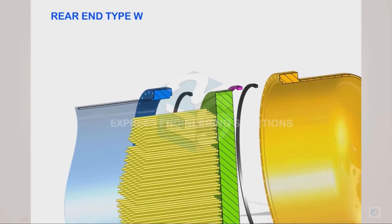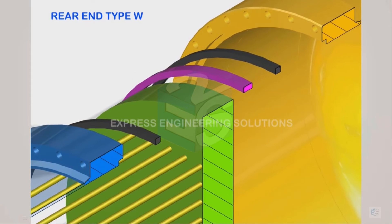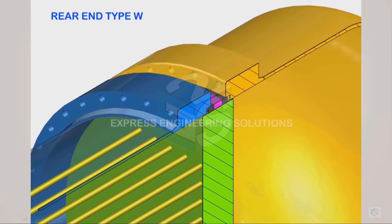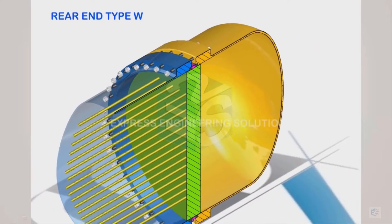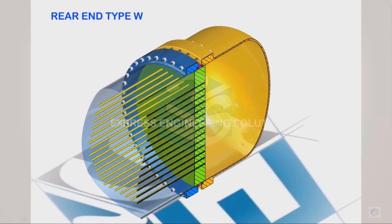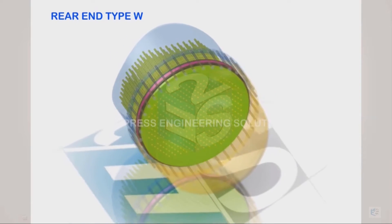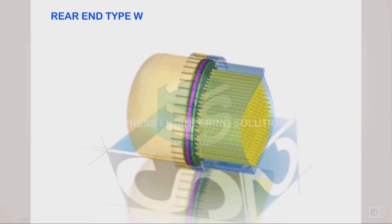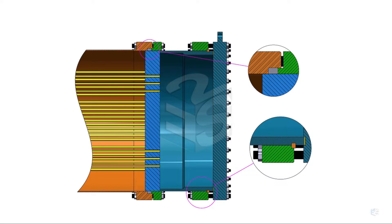The ring is free and is placed on the top surface of the tube sheet. Then the glands are placed, and once the nuts are tightened against the studs, both glands are compressed. This avoids leakage from both sides. This is a floating type of construction, but it is called externally sealed because the sealing has been done externally.